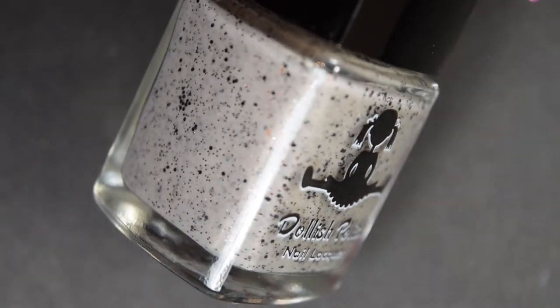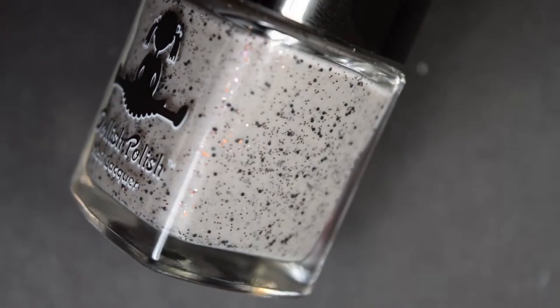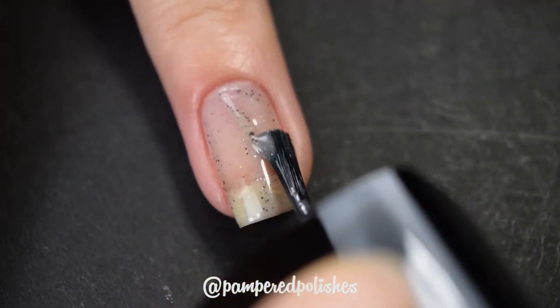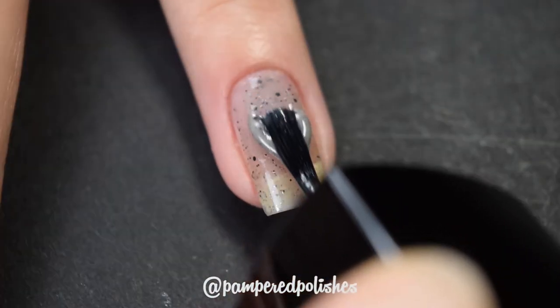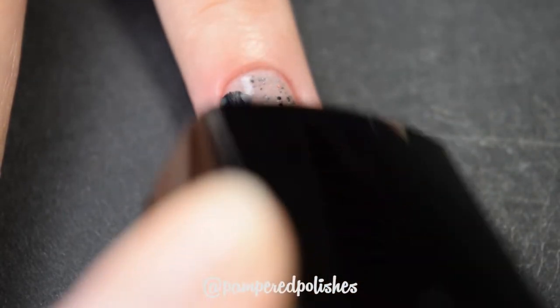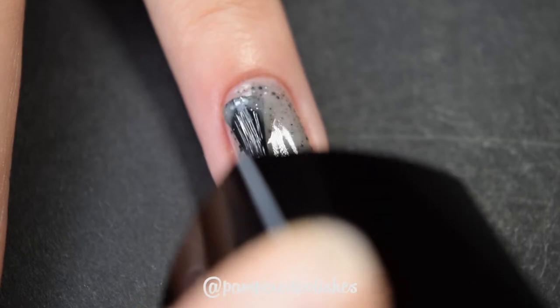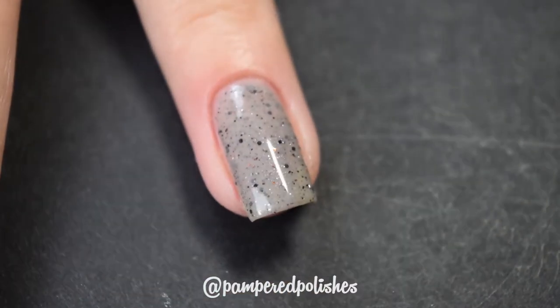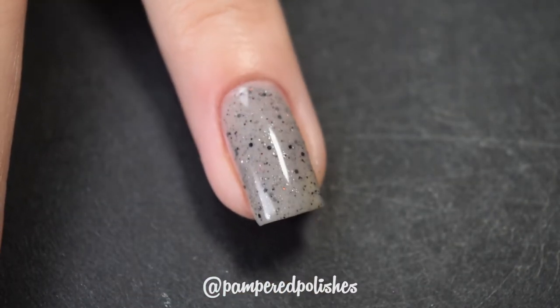Up next, we have the star of Dollish Polish in my tiny collection, and this is called The Mummy. This is a stormy gray crelly with black micro glitter and I think like brown micro micro glitter. This is beautiful — it's completely opaque in two to three coats, easy to use, and a nice formula. It does dry textured and is difficult to remove because of the micro glitter. But I love crellies, and crellies with glitter hold a super special place in my heart. In my swatch photo you are going to see three coats of The Mummy and a glossy top coat.